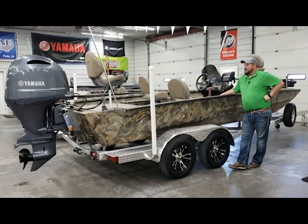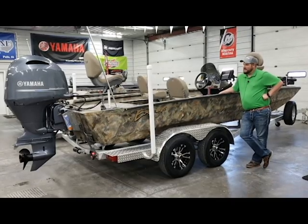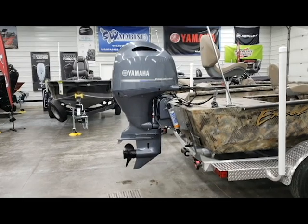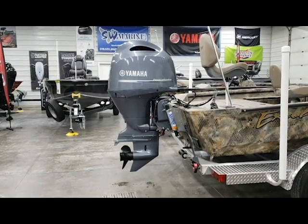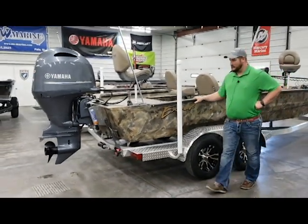At the heart of the boat, it's powered with a Yamaha F-150 2.8 liter engine, and that's actually mounted on an Atlas hydraulic jack plate. That was an option that the customer opted to have, so we went ahead and installed that at the dealership here for him.